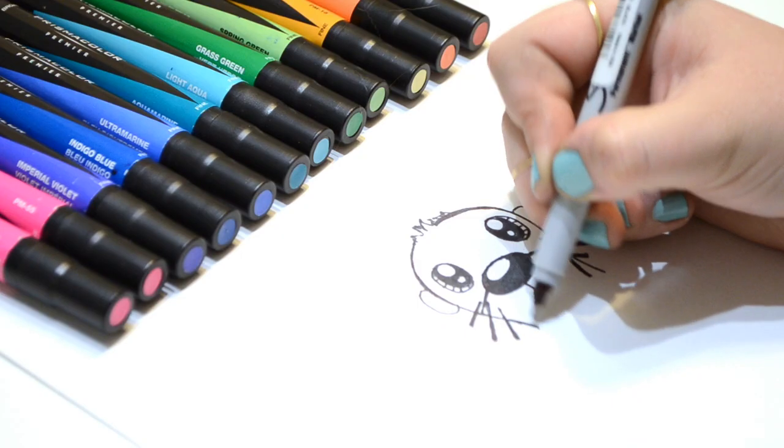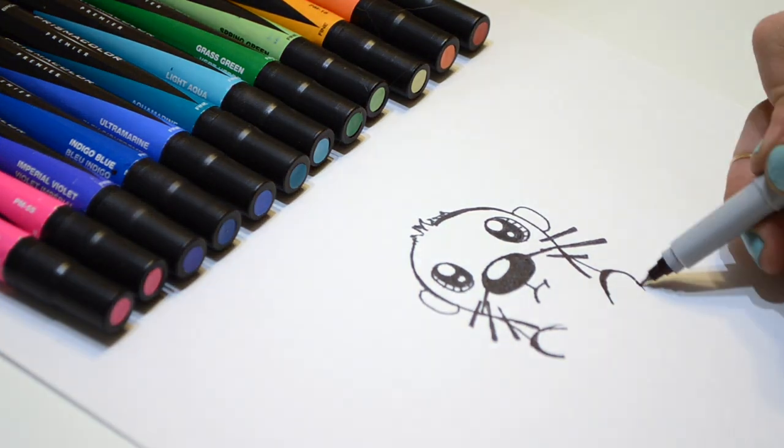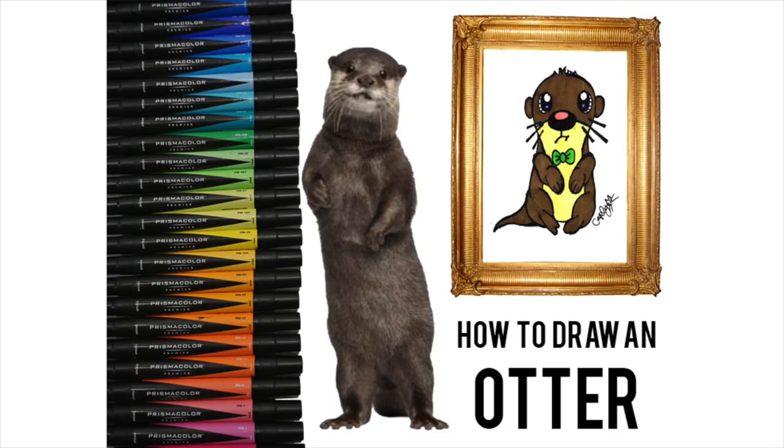Hey kiddos, it's me, Carly. I'm so excited because we're going to draw something super adorable. We're going to be drawing an otter. I love watching videos of otters on YouTube and love seeing them swim in the water. So let's get started.